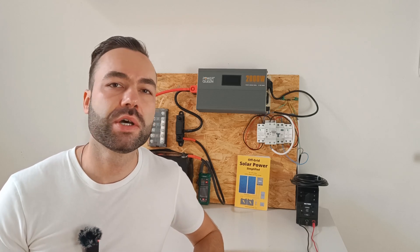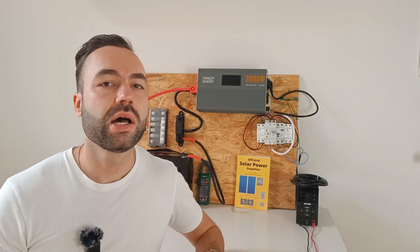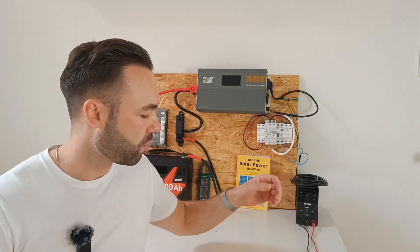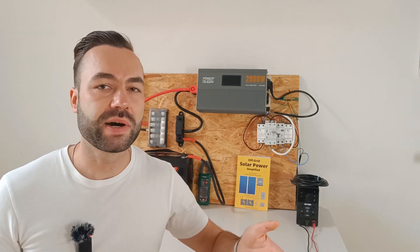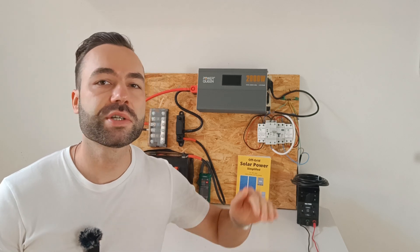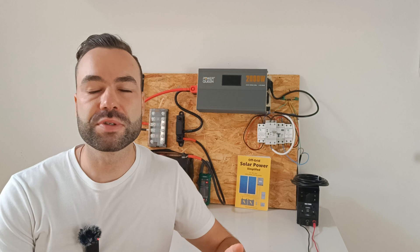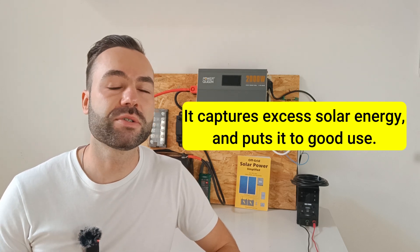I've had many requests from subscribers to explain how to set up a dump load for solar systems. Here's why you might need this. Imagine it's a sunny day, your batteries are fully charged, but your solar panels are still producing energy that's going unused. Instead of wasting that power, you could heat water or run another useful device. That's what we call a dump load — it captures excess solar energy and puts it to good use.